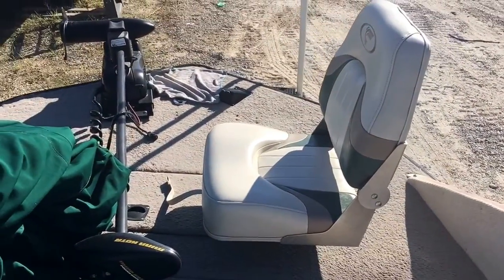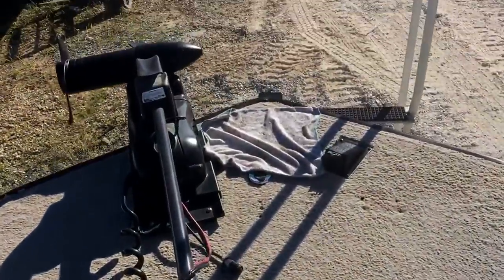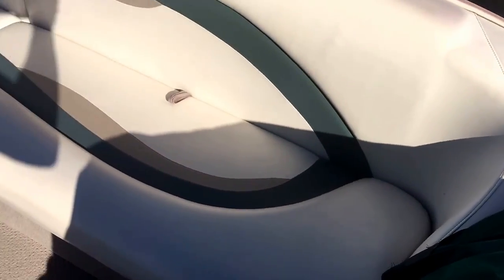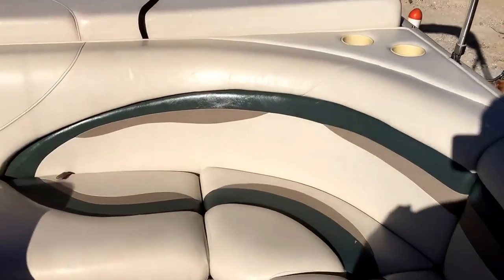It's got two fishing chairs and a really nice big full cover. The extension poles for both fishing chairs are stored underneath. It's got a 70-pound thrust Minnkota V2 Power Drive trolling motor. That's where the lights plug in, that's where the trolling motor plugs in, and the foot pedal is up there as well on the port side. Tons of seating for lots of family and friends.